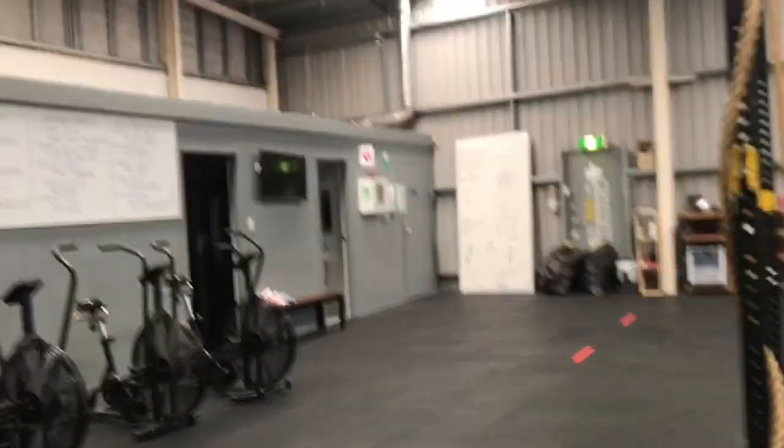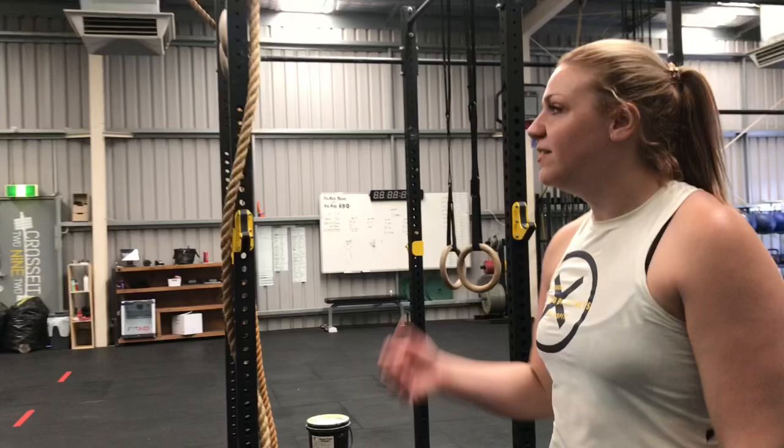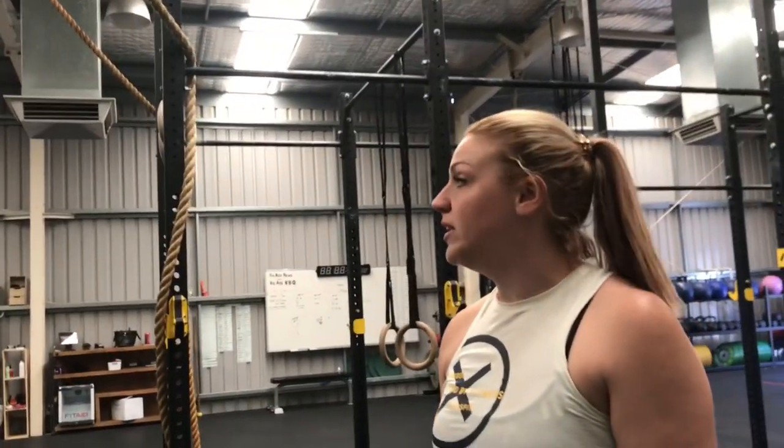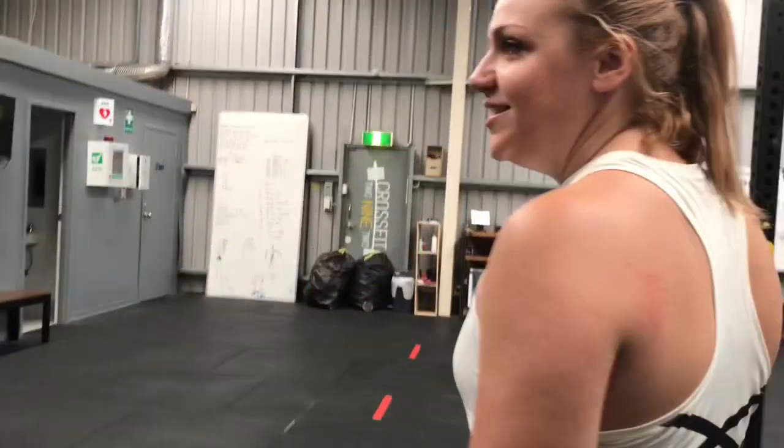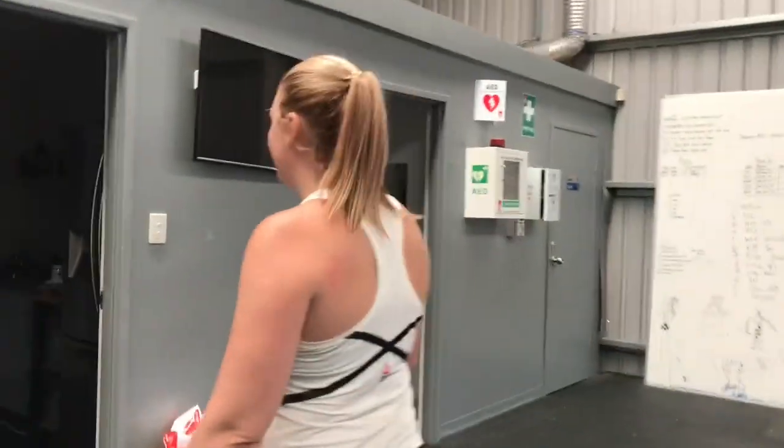That's pretty much going to do it. We've got office space as well — behind the scenes there's a really nice kitchen and change rooms. The change rooms are really good. We'll go through and have a look at them. I'm just not totally sure where all the light switches are, but we'll find them.